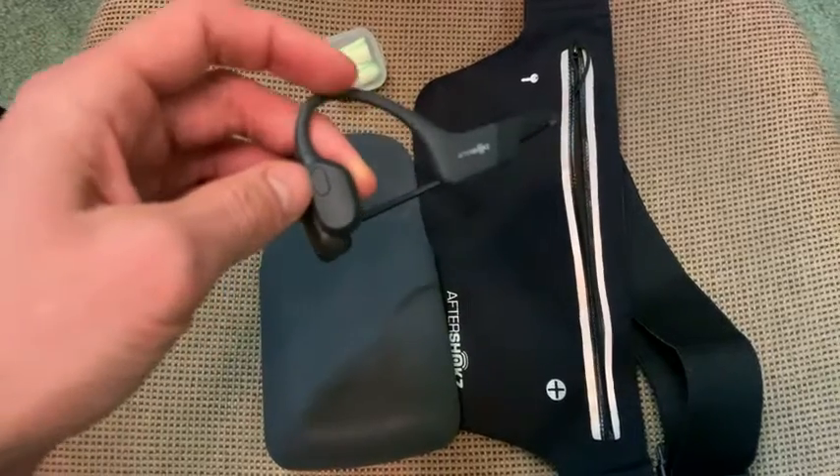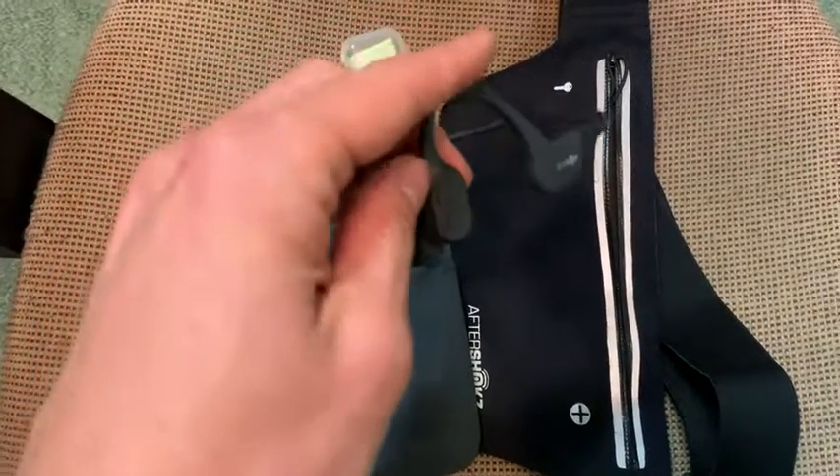The one thing is this button — it's a multifunction button, so if you see any tutorial about it, here it is.